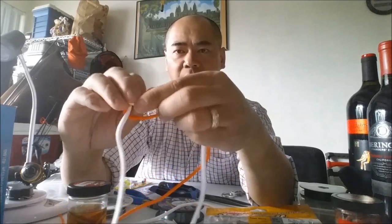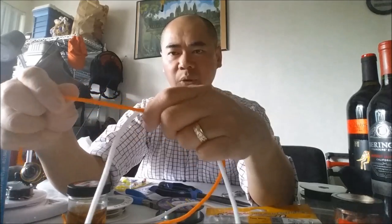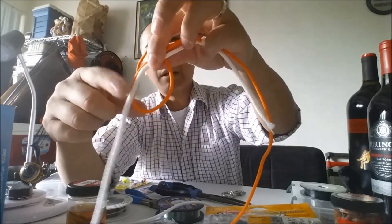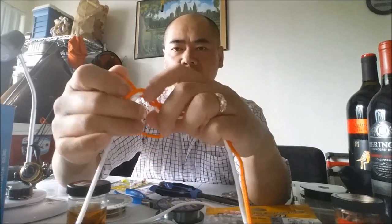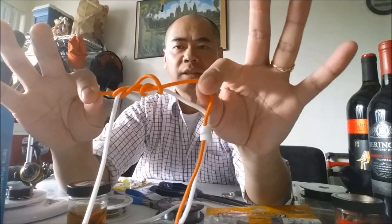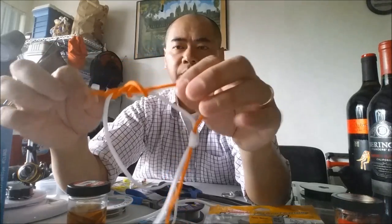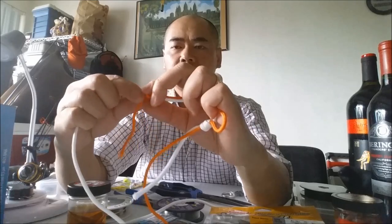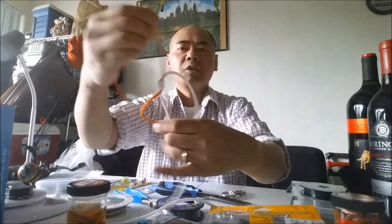You're gonna loop it through here seven times — for this demonstration I'll do three. There's one, two, and three. Grab the tag end and grab that end of the main line and tighten it up a little bit. Wet it a little bit before tightening. Don't make it too tight, and just straighten out the leader a little bit, because that leader's gonna kink up.